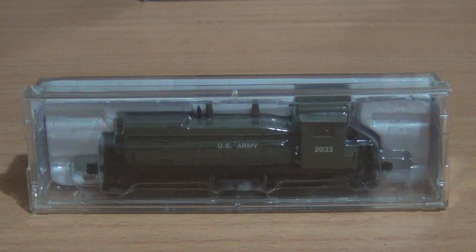G'day guys, X-Ray Racer 1 here with another locomotive review. This locomotive review will be on the Microtrains EMD SW9 Switcher locomotive.